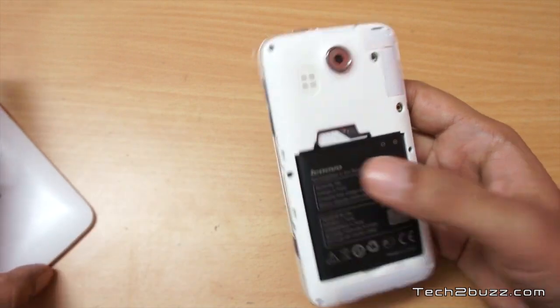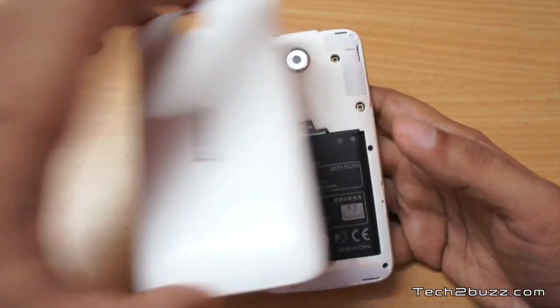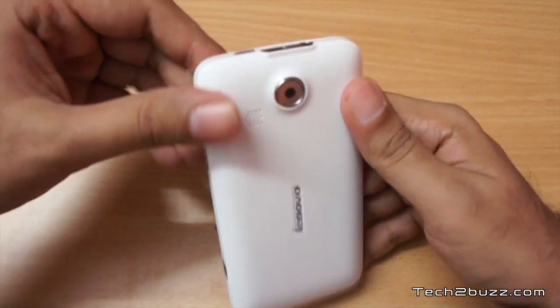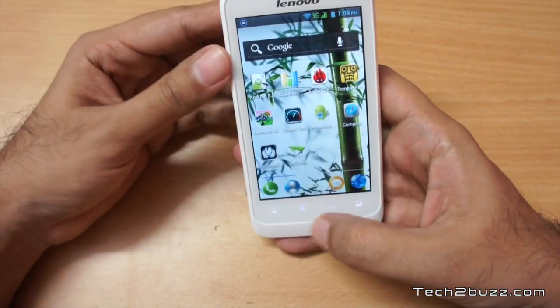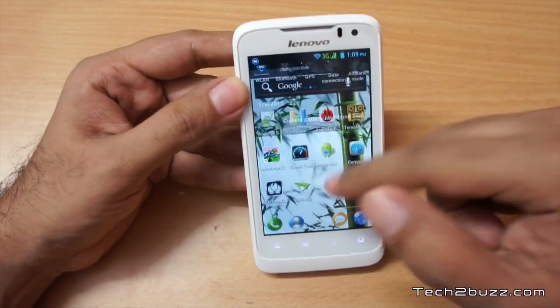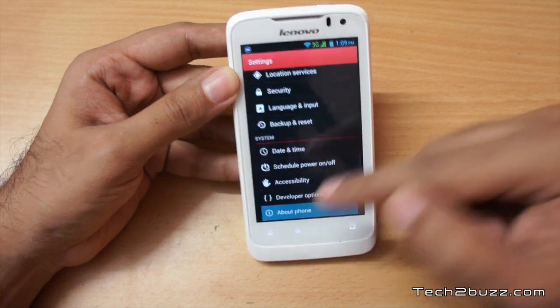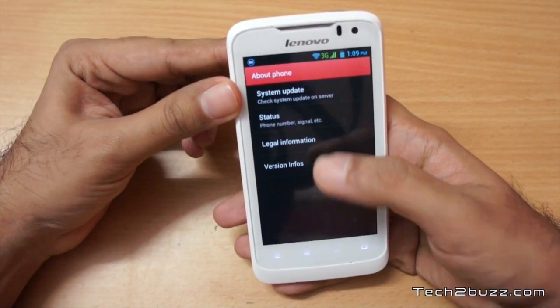The battery is 2500mAh and I did all my testing with a single SIM on 3G — the second SIM slot is 2G only. With the single SIM I got above-average battery life, so that should not be an issue. Let me show you the Android version — it comes with Android 4.0.4.